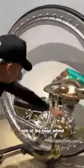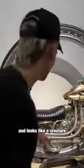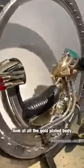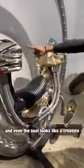Check this out. Look at the huge wheel — this thing's a monocycle. It looks like a creature. Take a look at all the gold-plated body. That's where you put your feet. You have these little exhaust pipes here, and even the seat looks a bit like a creature.